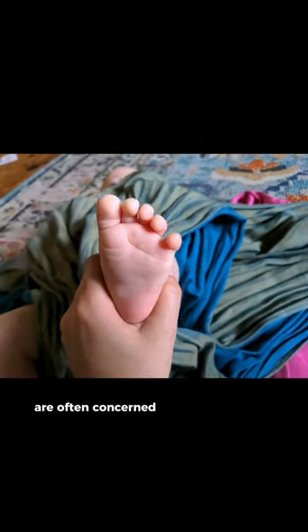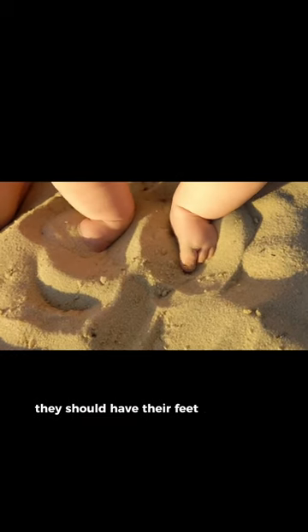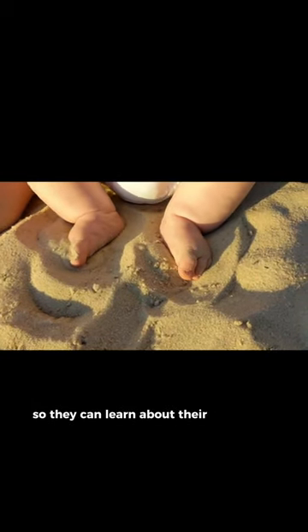Parents and caretakers are often concerned about what to put on baby feet, but the truth is, most of the time, they should have their feet completely bare so they can learn about their new world.